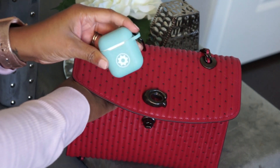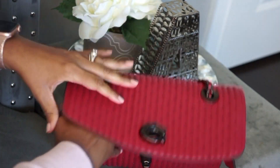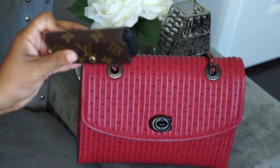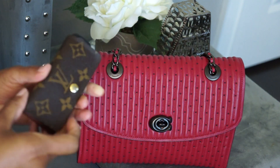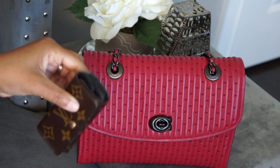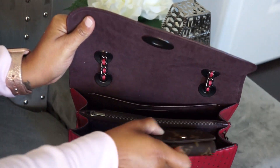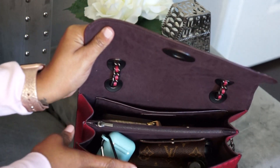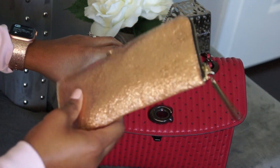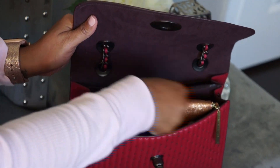Next up are my headphones, just in their case — I'll stick that in the front. Then I have my keys: just a four-ring key holder with a fob, so it's pretty thick but still pretty small. I'm going to stick those in the front as well. And lastly, my sunglasses in their case — I'm just going to pop that on top.